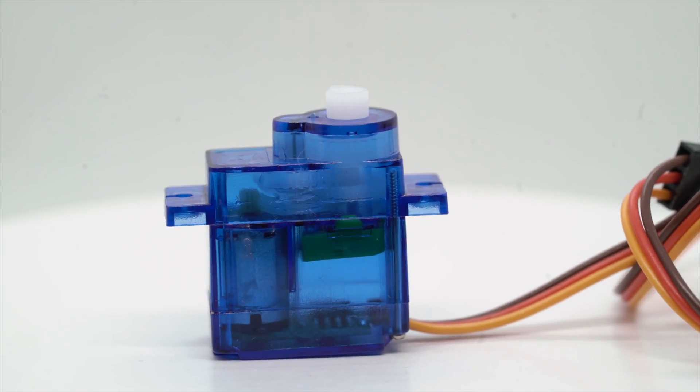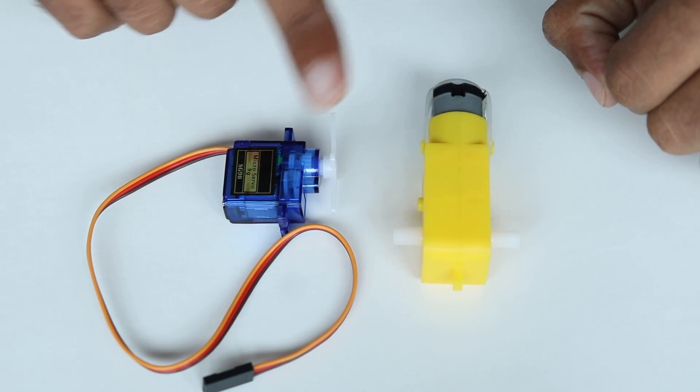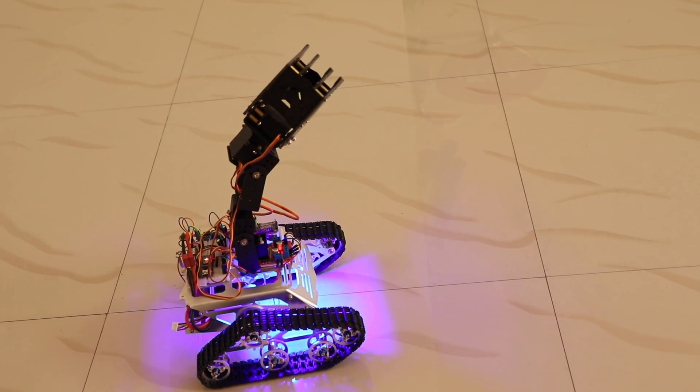We'll be taking a look at one of the most important components of DIY Robotics — that is a servo motor. We'll be explaining what a servo motor is, how a servo motor works, how to drive a servo motor, and I'll be showing you how you can incorporate servo motors when you're creating your own robots.